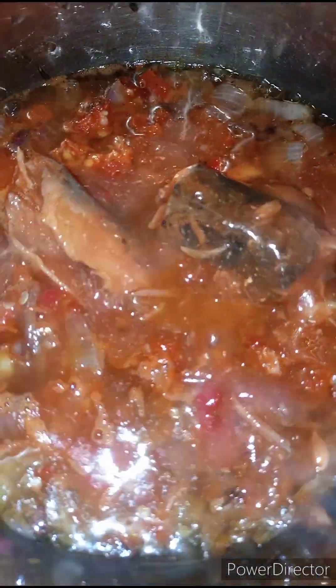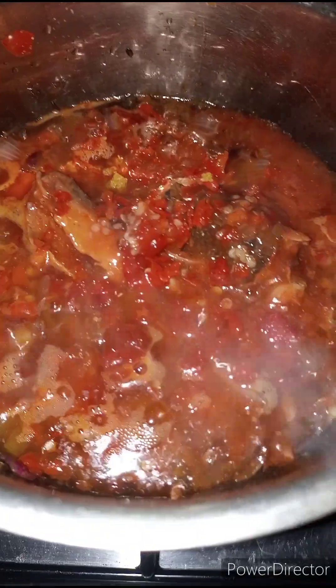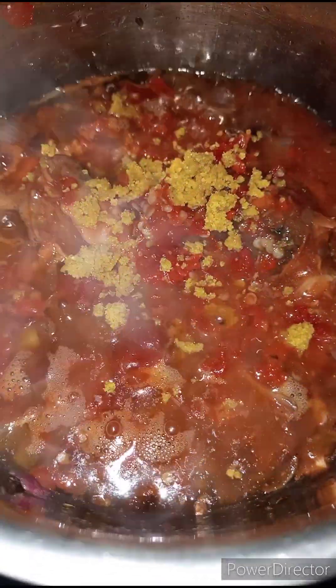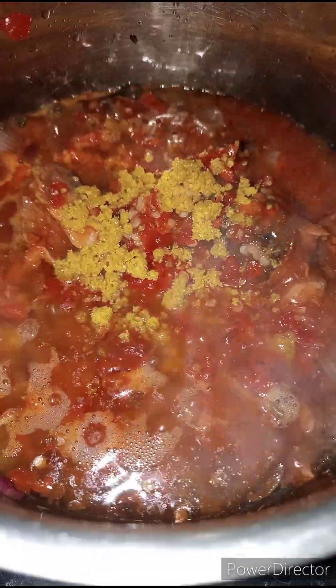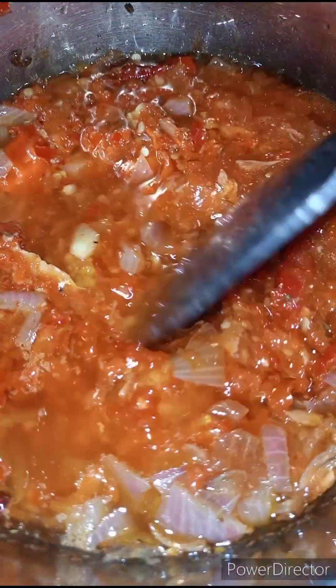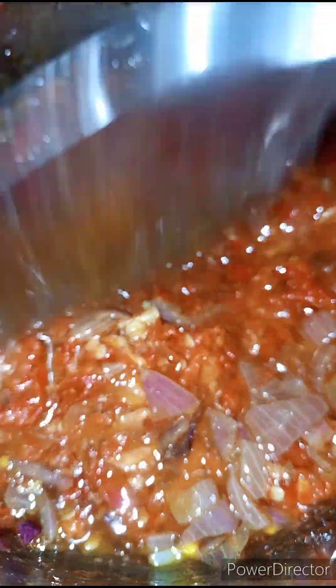So if you don't really like pepper, you can skip this recipe. I'm going to add in some seasoning cubes and some salt, then stir this together. While stirring, I'll use my spoon to mince the fish — I want everyone to be able to get bites of the fish while it's in the sauce.